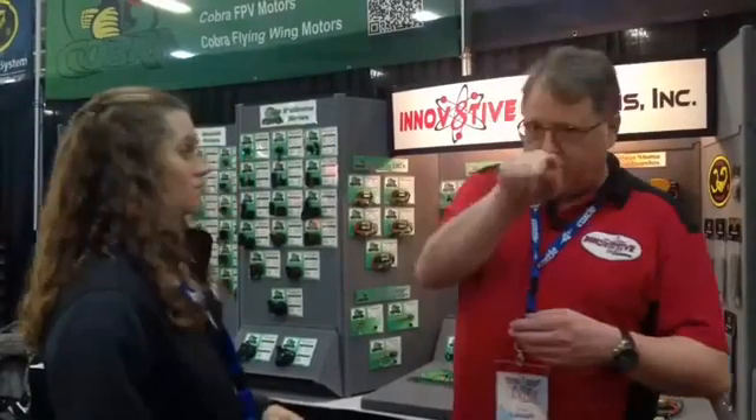We'll have that link at modelaviation.com/expo-express. The most common questions we get are: I've got this airplane, what motor do I need? Or, I've got this motor from another brand, what's your equivalent? On our website at InnovativeDesigns.com we have a motor matching chart where we've taken the top 13 or 14 brands and cross-referenced them all to our motors. So if a kit calls out a Rimfire motor but you want to use a Cobra, you just look across the chart and you know exactly which one to choose. With glow you just match the size, but with electric you've got motor dimensions, kV ratings, and all sorts of specs that can be daunting for people new to electrics.